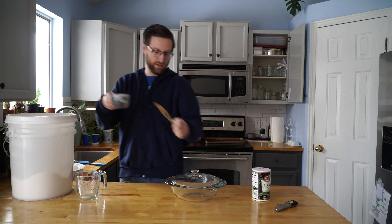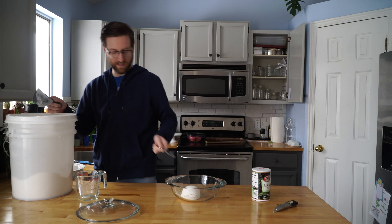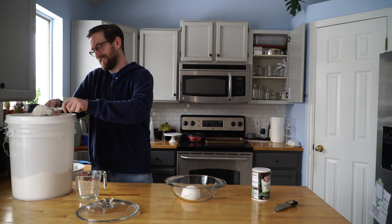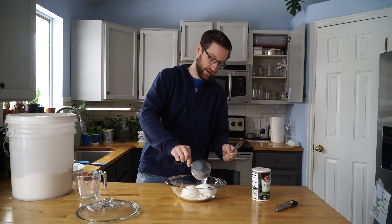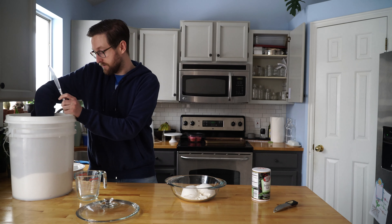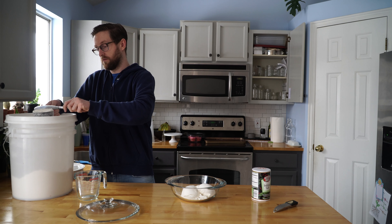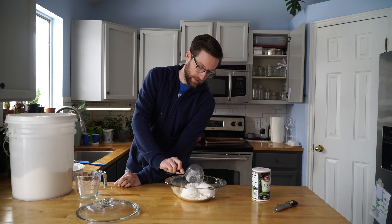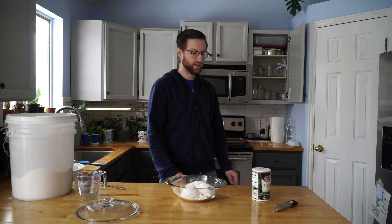You kind of do this little chop, chop, chop — you're pushing off flour as you go and then you smooth it off. So we've got one cup. Two cups. And our final cup.